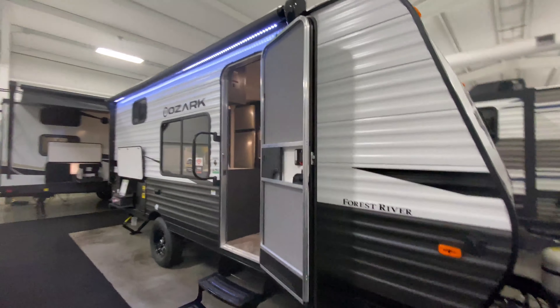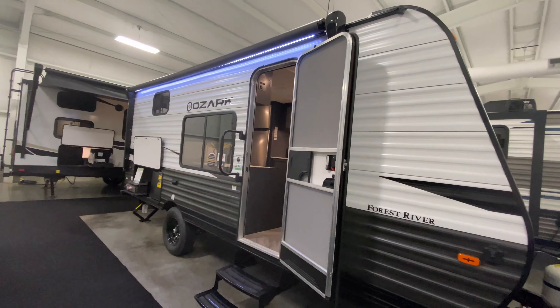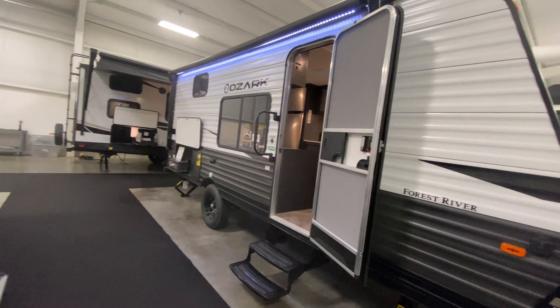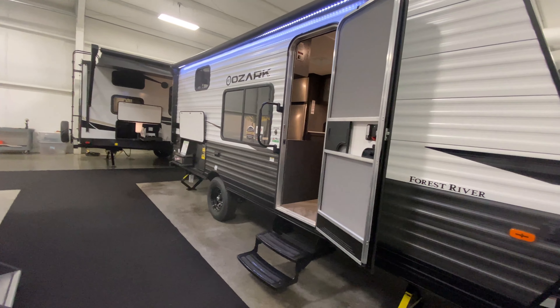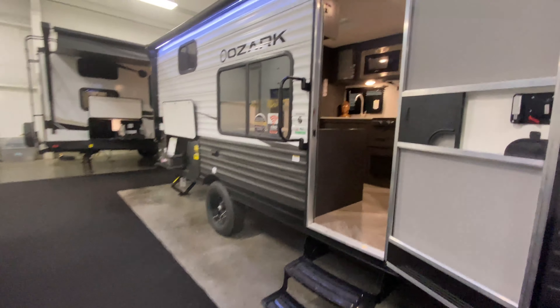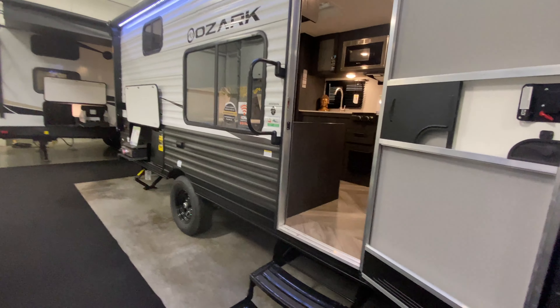Coming back over to our camping side, you also have a power awning that stretches all the way across, so you have that extra shade. It's great for relaxing underneath your awning — if it's a hot day or rainy day, you still can enjoy being outside. This camper actually comes in weighing a little over 3,400 pounds, so it's very, very lightweight.